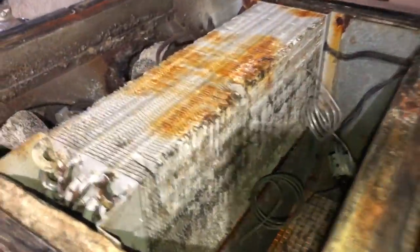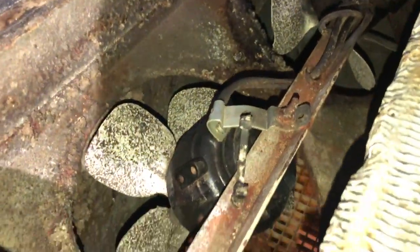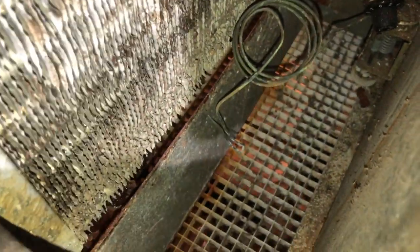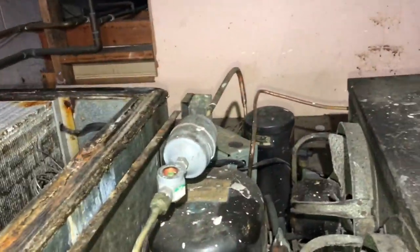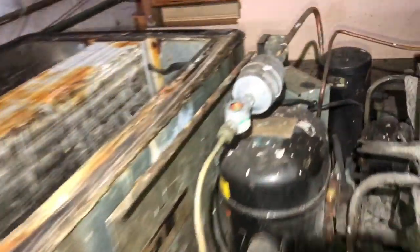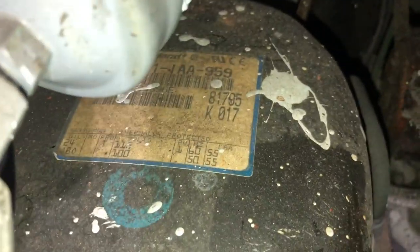The evaporator fans were held on by tie wraps. The condensate pan is totally gone — it's missing. We can take a look at the rest of this once I get it down from here. That was 1993; the last time a compressor was put in it looks like 2006.